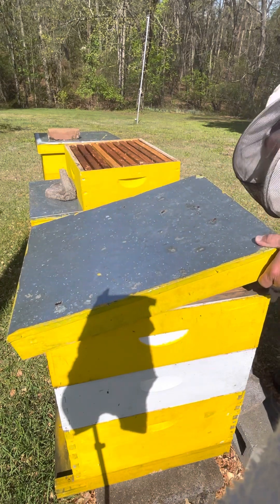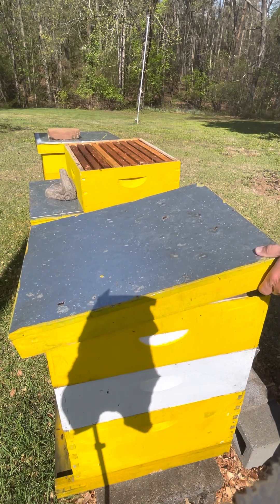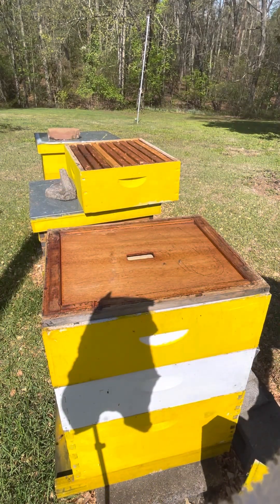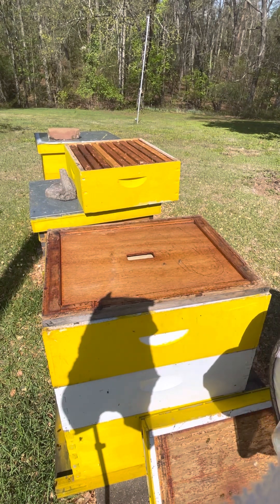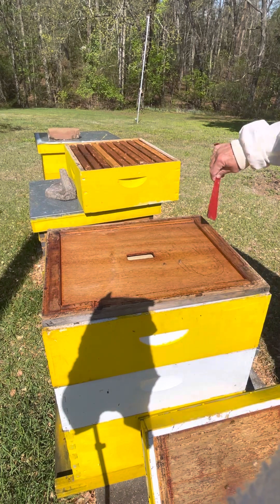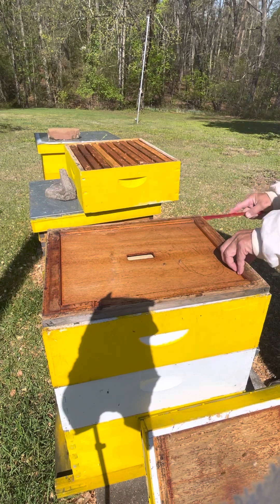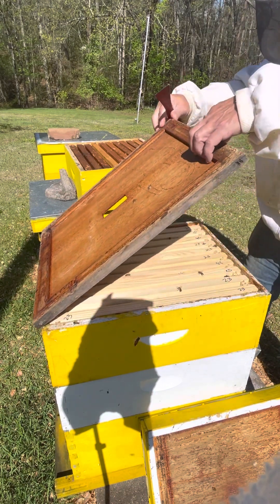There's earwigs all over here. Let's knock them out. I don't need them - you got them but you don't need them. I have some earwigs down there; I don't like them. They ain't hurt nothing but that don't make me like them. If they're not bees, I don't like them. Yes, I discriminate - I like bees.